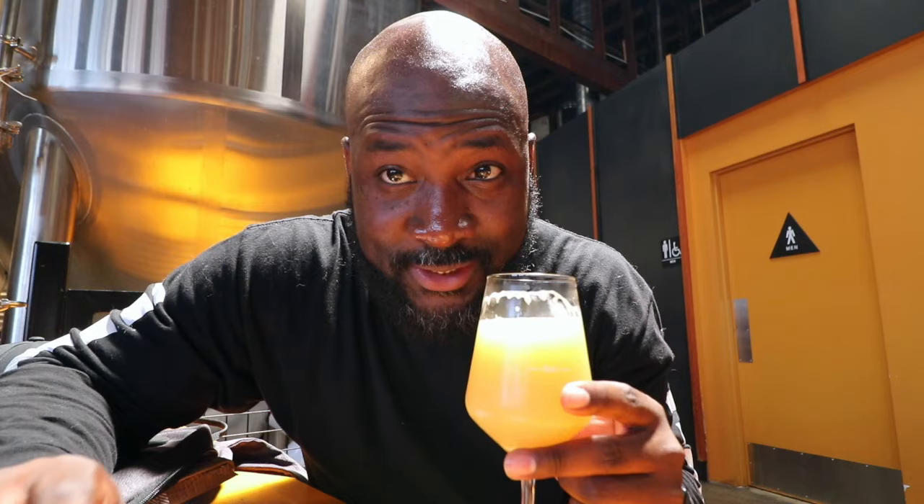At 8%, this is way smoother than the beer I had before — not saying that one wasn't smooth, but this is extremely smooth. Real smooth.